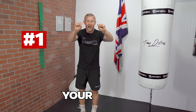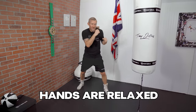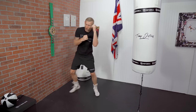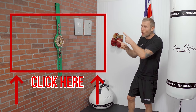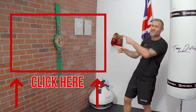Number 1: your hands — when you're not punching, keep them relaxed. When I'm not punching I'm relaxed, then I make a tight fist, throw the punch, and come back relaxed. Tight fist, punch, relax — every time. For everything I've just shown you in way more depth, click here for the ultimate guide to boxing — the best video I've ever created. Click here and watch this next.